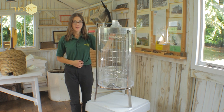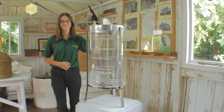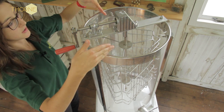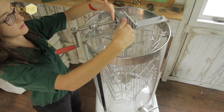This is the Thorn IC extractor. This is ideal for demonstrations and presentations as you can see the honey fly out of the comb. This is a tangential extractor, meaning that the frames are put in at a tangent to the extractor, as opposed to a radial extractor where the frames are put in like the spokes on a bicycle wheel.